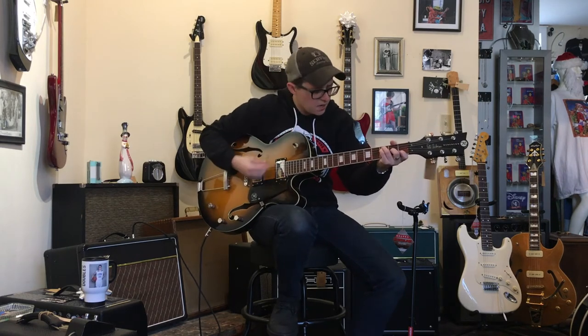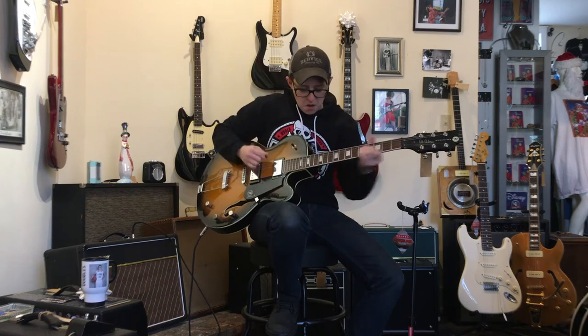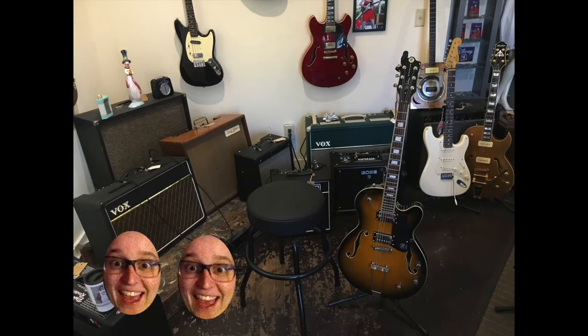That's the great thing about this guitar — a lot of dynamic range with these pickups. This guitar is perfectly serviceable. I give it three out of five Ellens. Ellen! Ellen! Ellen!